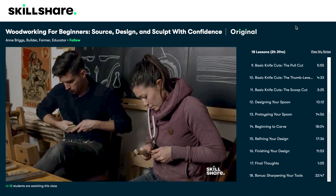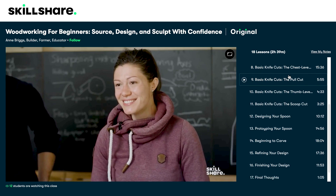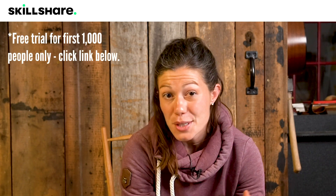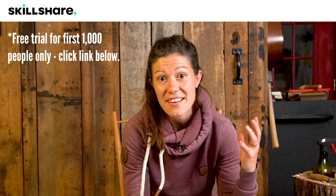In our Skillshare course, you'll learn how to pick wood for a spoon, how to create three-dimensional designs, and how to design beautiful functional items in your home. Josh and I are really proud of the Skillshare course that we created together, and I hope that you will click the link below to get a free trial to Skillshare so that you can go through our course and get access to Skillshare's entire education library, which is massive. So make sure that you don't miss out on this awesome offer.